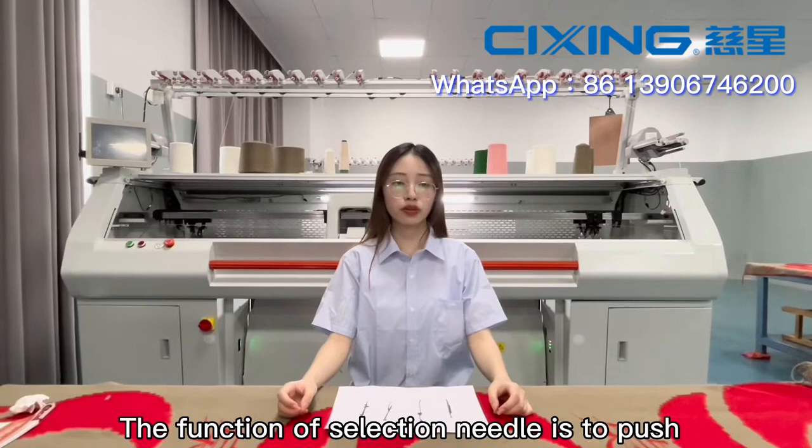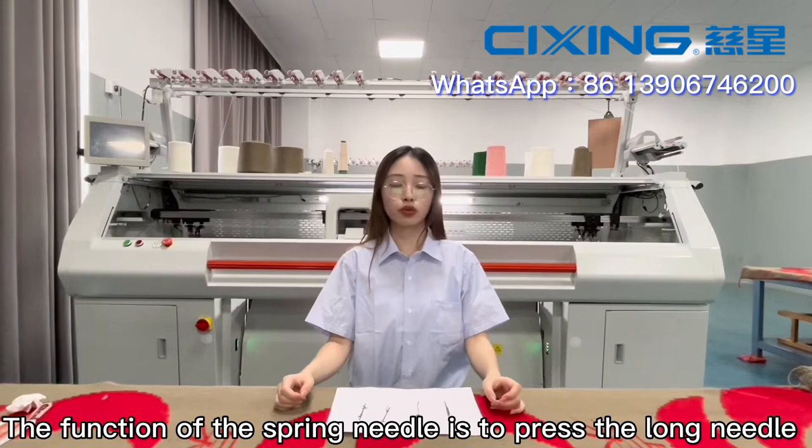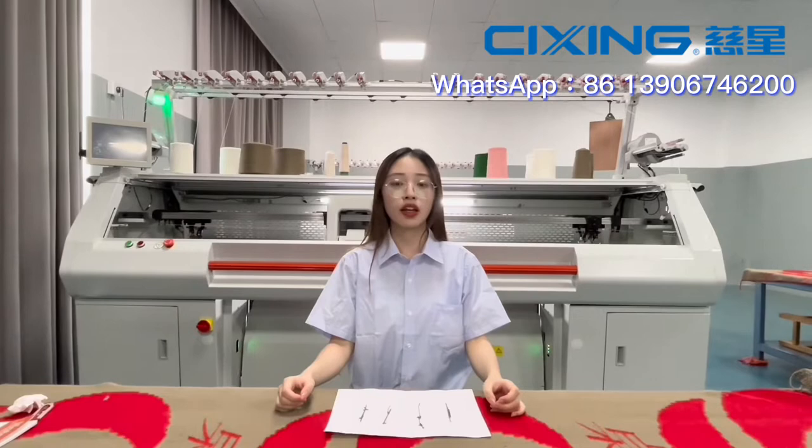The function of the spring needle is to press the long needle, so that the long needle forms two states of knitting and non-knitting. There are three positions for the spring needle.